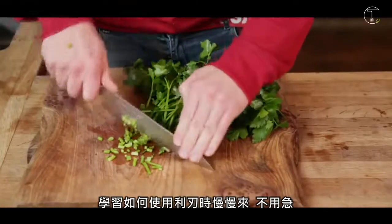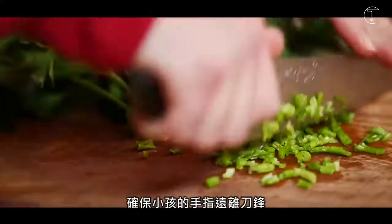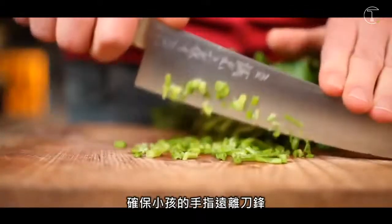Take it nice and slow, you're in no hurry. Remember you're learning how to use a sharp implement, so make sure the kids keep those fingers away from the blade.